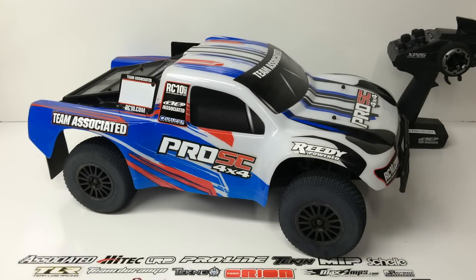Rich here from the RC Network and this is my full review of the Team Associated Pro SC 4x4 — their newest ready-to-run short course truck. I have been driving this thing for the last couple of weeks and really having some fun with this little RTR. I test out everything from very inexpensive RTRs all the way up to thousands of dollars worth of race rigs, and I've got to say Team Associated has done a great job with this RTR.